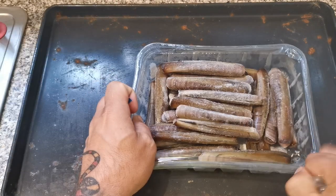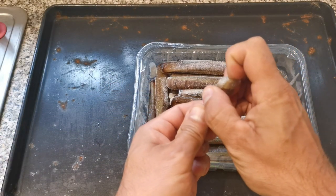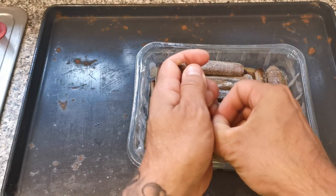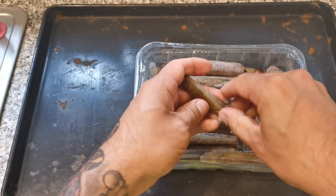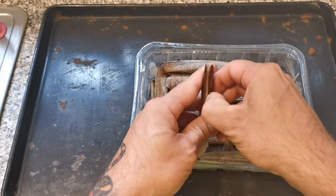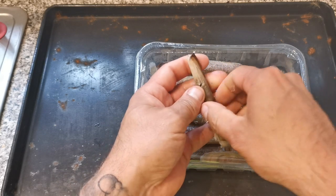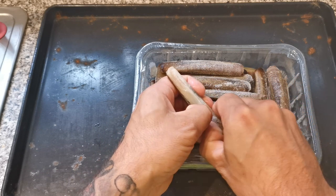First thing to do, let's open this packet. There you go — you've got all these razor clams in there. This is still frozen. What we want to do whilst it's frozen is try and get the shell off these clams. Sometimes they split open — there we go, that one has — and sometimes you end up breaking the shell.